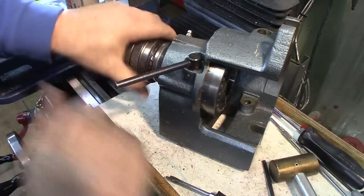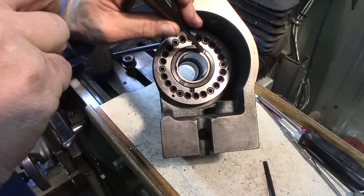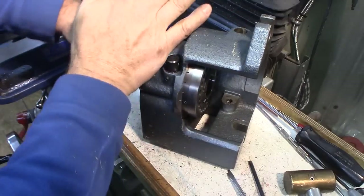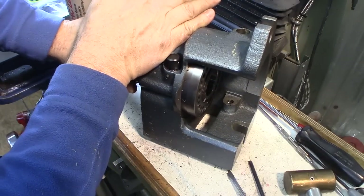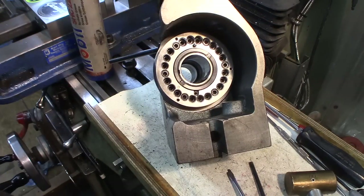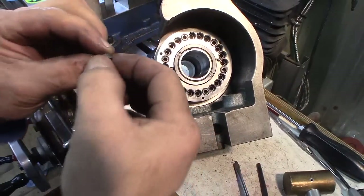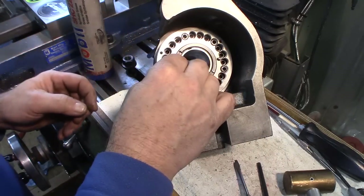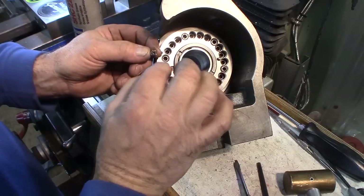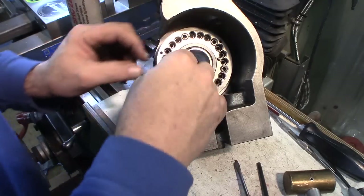That looks really good. It turns freely and I have no perceptible axial motion. Then you have this locking key — you can see the serrations on there. It was a little bit of a bugger to get out of there. It was free but hard to get out and I had to use a magnet, wiggle it, and finally got it out. Now we just got to get it so that everything lines up and it just slips in.